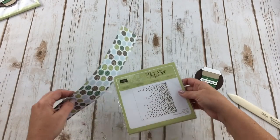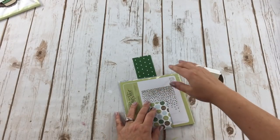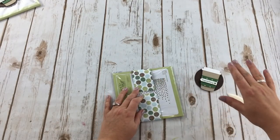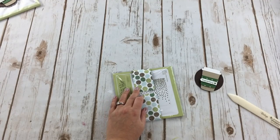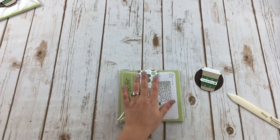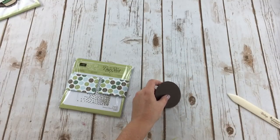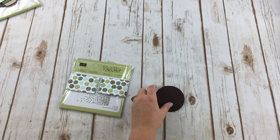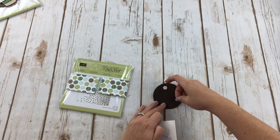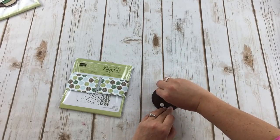Let's go ahead and package this up. Sometimes the belly band is long enough that you can just attach the ends to each other and whoever receives it can slip it off. This one is a little short and my focal point is larger, so I'm going to tape it to the package and to each other. I'm adding three regular dimensionals to the focal point, peeling off the back — ta-da! — and adding it to the belly band.